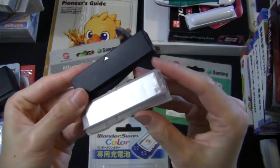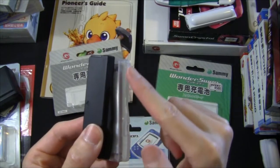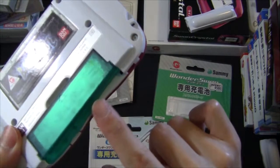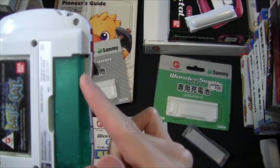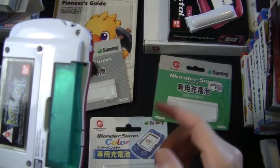There is a slight difference in the shape of the batteries. You can see the WonderSwan Color one has a second curvature on top compared to the original WonderSwan battery. So if you use the original WonderSwan battery on the Color, you'll be missing a little bit of that curvature in the console's body — but that's not really a big deal.